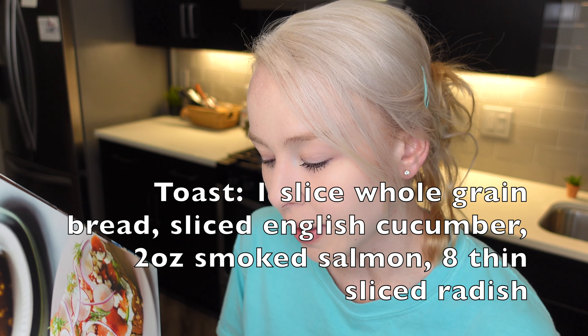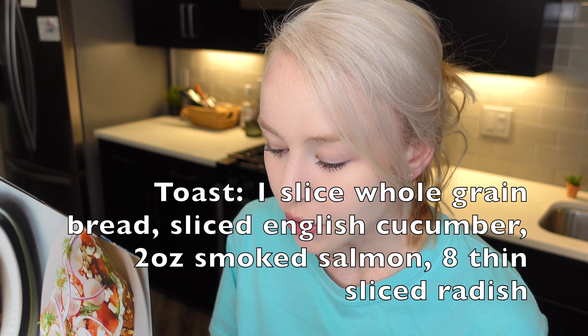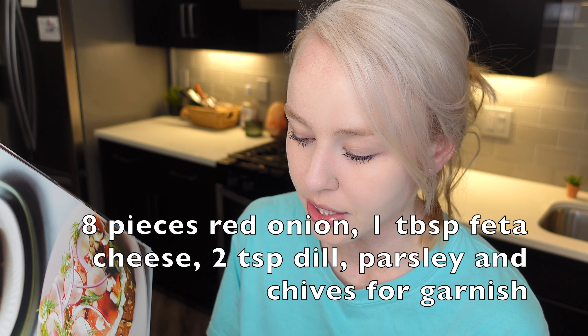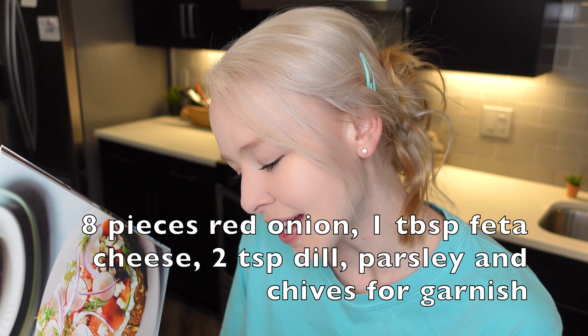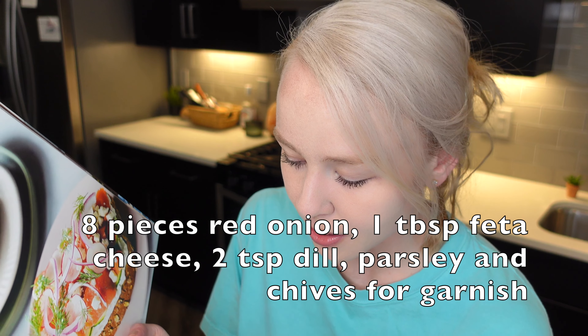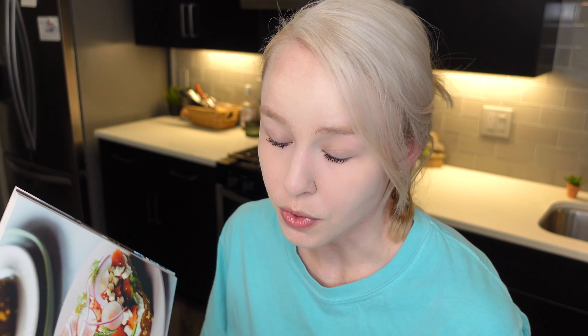And then for the smoked salmon toast itself, you're going to need 1 slice of whole grain bread, 8 thin slices of English cucumber, 2 ounces of smoked salmon, 8 paper thin radish slices, 8 pieces of red onion, 1 tablespoon of feta cheese, 2 teaspoons of fresh dill, 2 basted eggs — I'm not going to do the eggs but you can if you want — freshly chopped parsley, and freshly chopped chives.